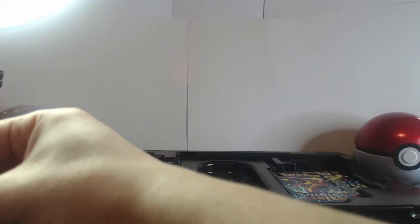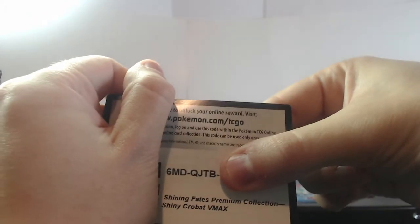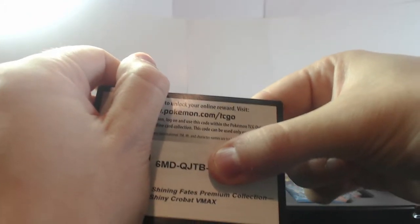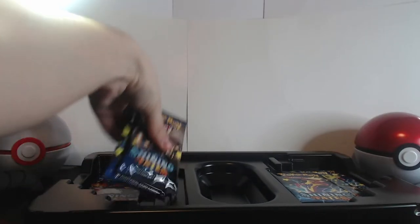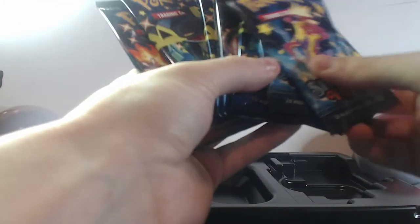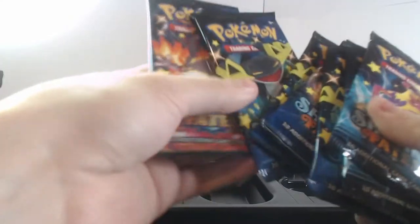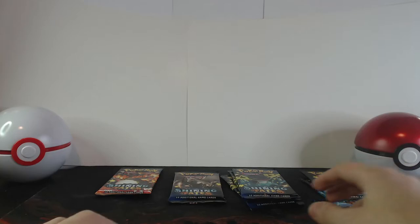I was reminded before by someone that with the promo codes I show in my videos, people can just scan the barcode. So I'm now covering the barcode — this will be the first code shown; for the rest I will show you at the very end. Right off the bat we get not one, not three, but seven packs, which I've already stated at the beginning. Let's begin opening up the packs.